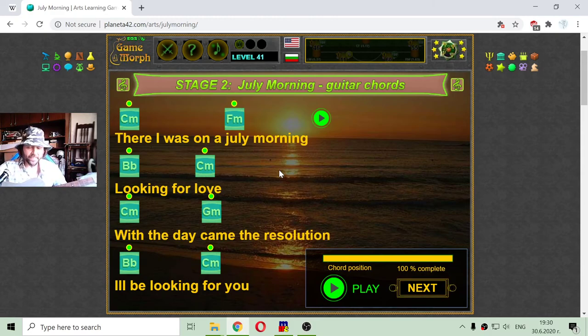And this is a nice celebration for the July morning, where we have half of the year past. Now we have to make the other half. Let's take a break.